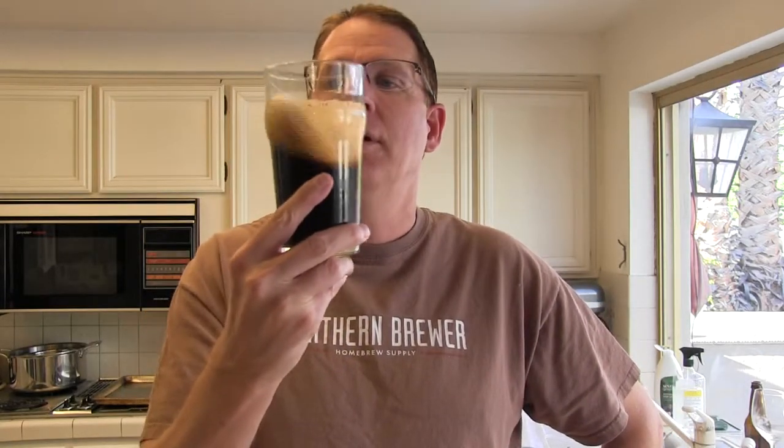We had the California yeast strain from White Labs. It's a great yeast — it allows the raspberries to shine through and a little bit of the maltiness. There might be a little pinkish color from the raspberries in the head, but it's pretty much tan.